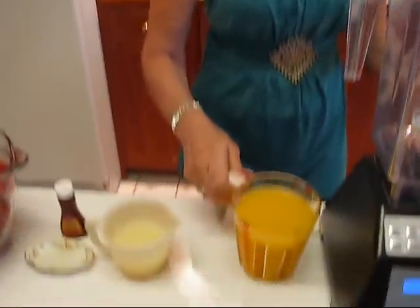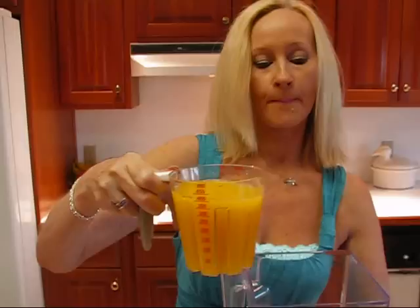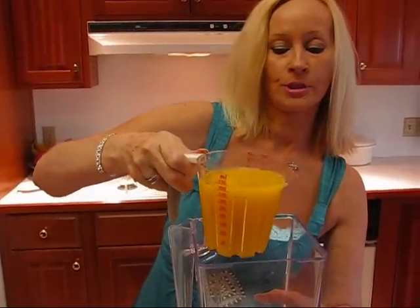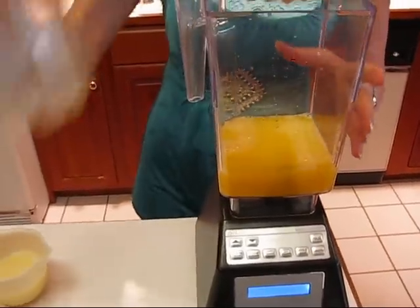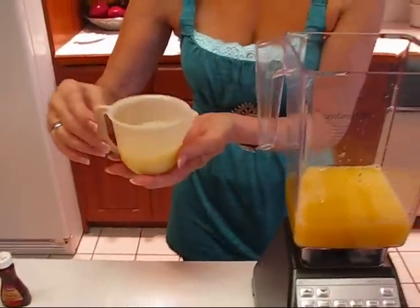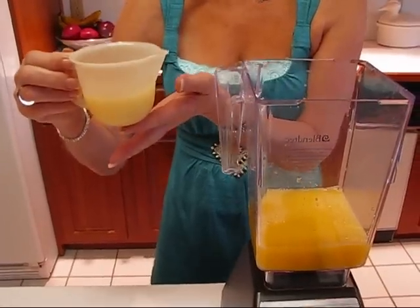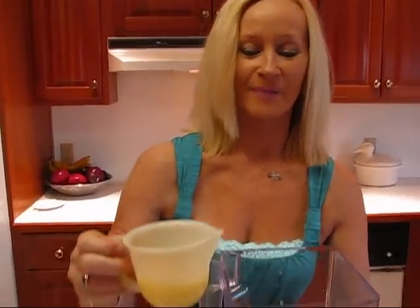I'm putting in my liquids first. This is one and three-fourths cups of orange juice, followed by one-half cup of lemon juice. This can be freshly squeezed lemons, or it can be lemon juice from concentrate — that's what I'm using because I always have it in the refrigerator and I don't always have fresh lemons.